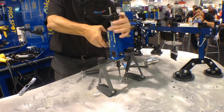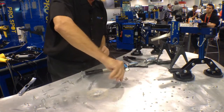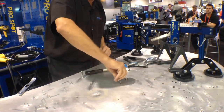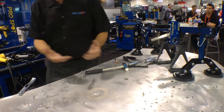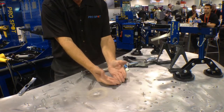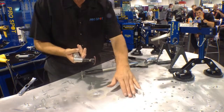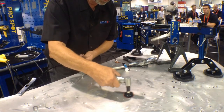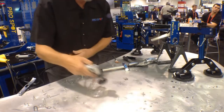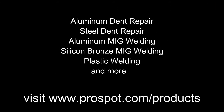When I'm done, you simply release and remove the pulling device, remove this part here, and then you actually cut this part off with a pair of dikes. Then you're down to the metal finish after you cut them off. That's the principle of aluminum dent pulling using the ProSpot AL5, which is the capacitor discharge unit.